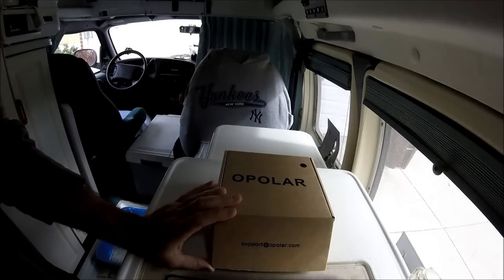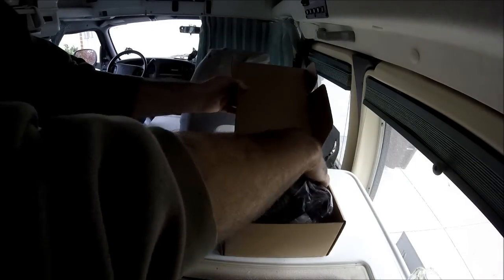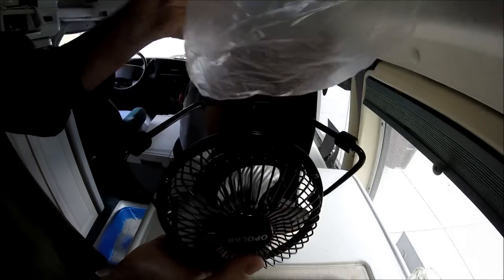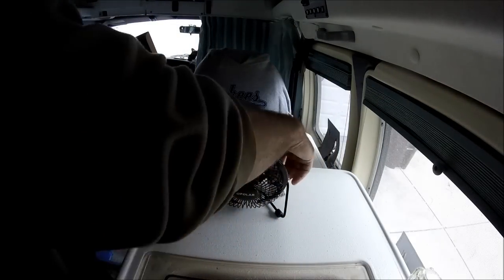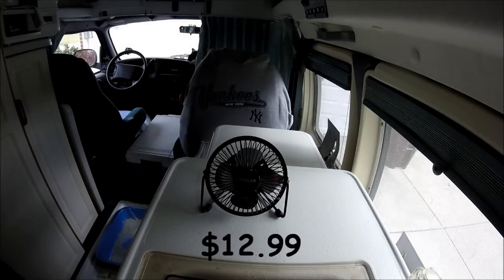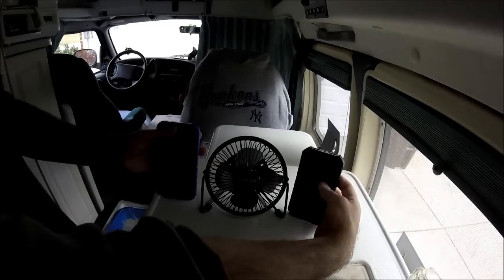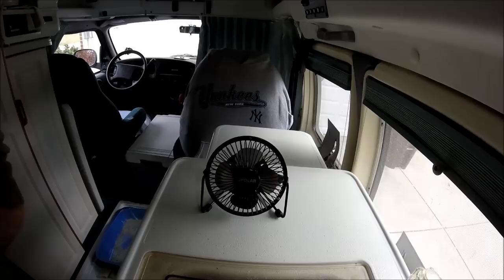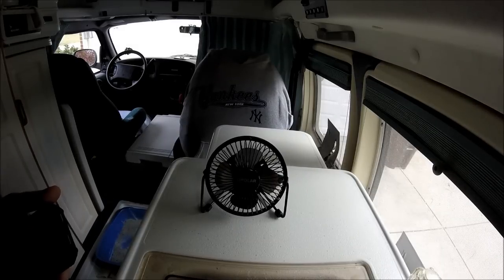The next thing is an O-Polar little USB fan. I've wanted one of these for a while. The reviews on it were pretty good. I'll give you a sense of size — there's my cell phone and there's the new battery pack. So it's not a big fan. The review said it moves a lot of air, so let's find out.